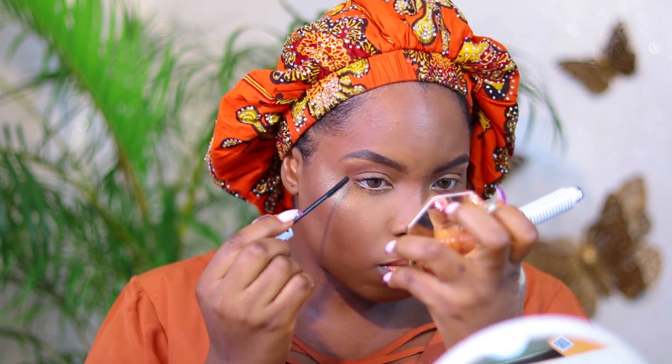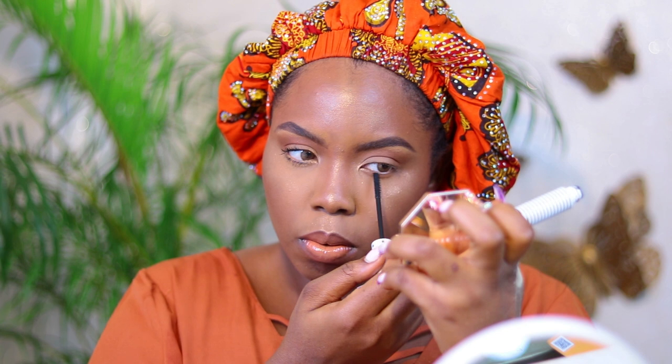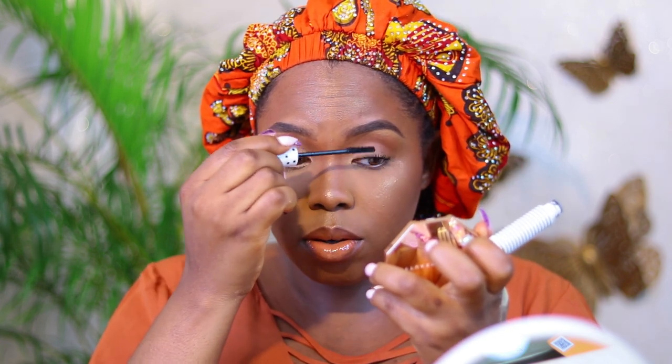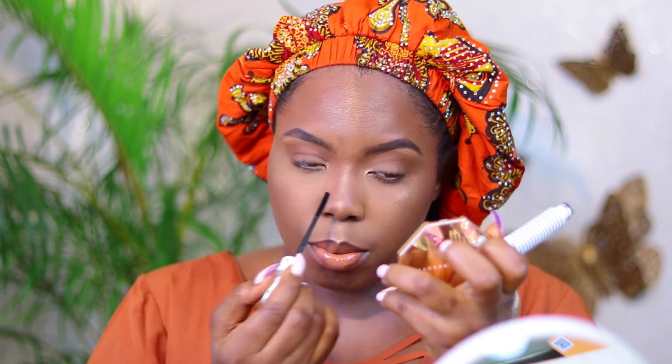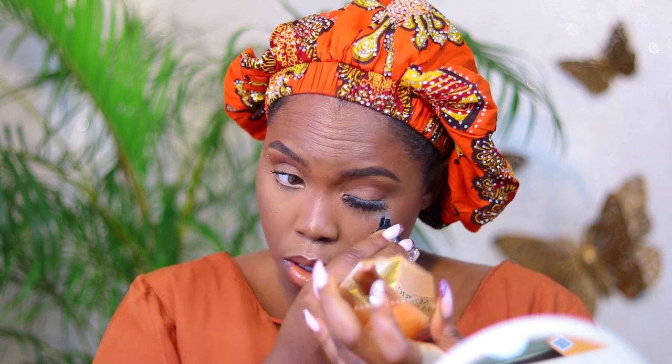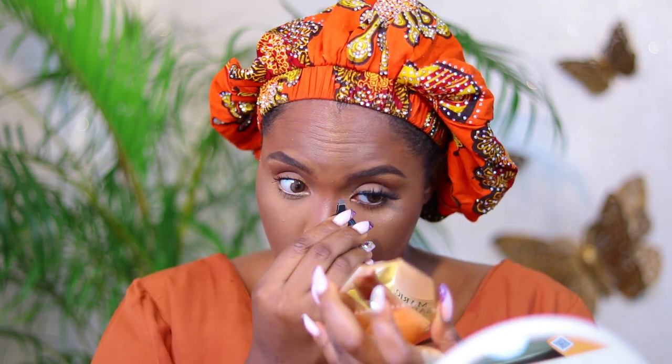Then I'm going to go in with clear gloss. And that's it — wait, sorry, that's not it: mascara. This mascara is from Zaron Cosmetics. Zaron is amazing, don't sleep on them, their products are bomb.com. And that's all — I'm not going to cut this so you can see how quick that is.